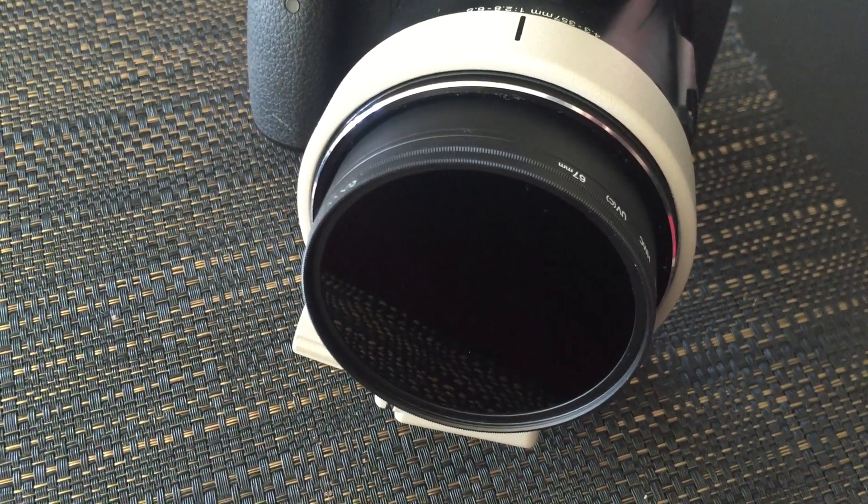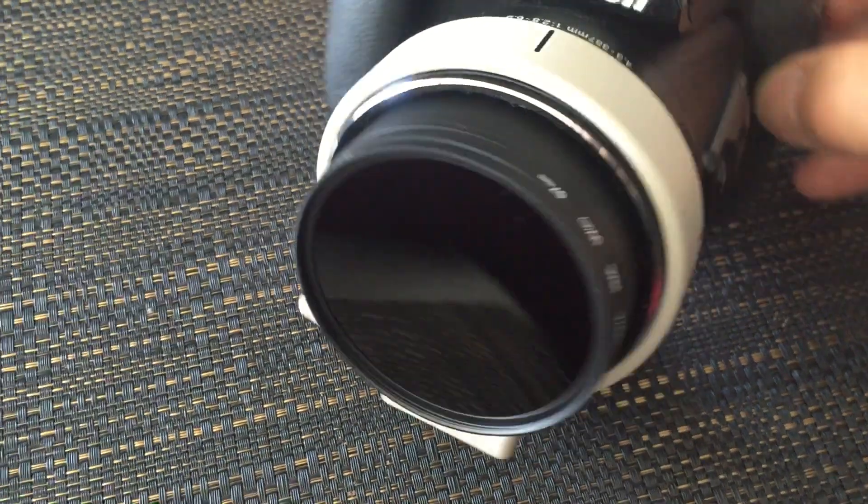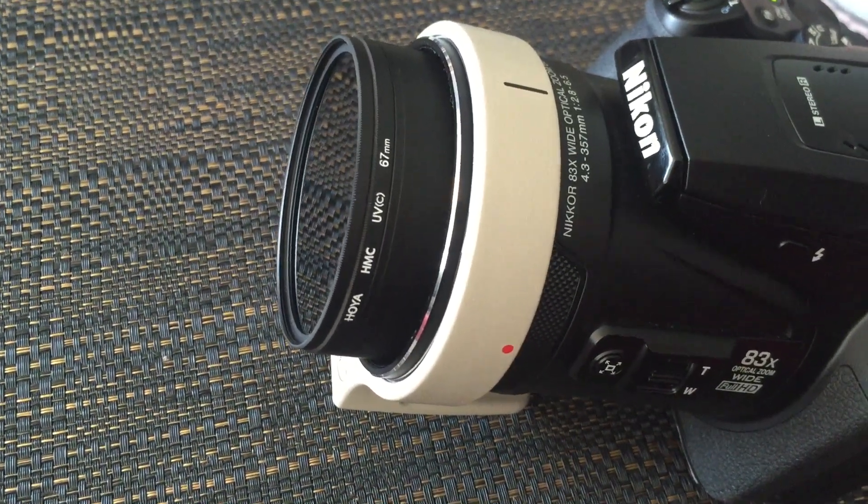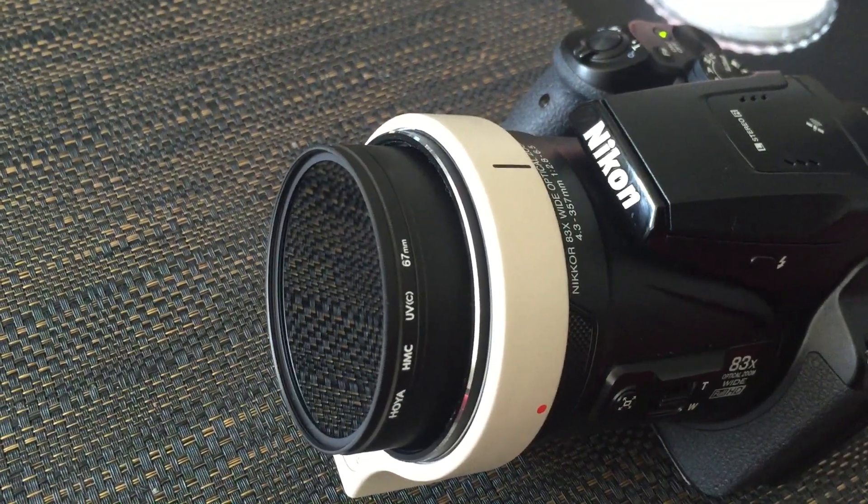There's the Rokolax filter fitted to the P900 — as you can see it's a clean fit. I'll now play a short video sample taken with this filter on the P900 of the sun this morning.